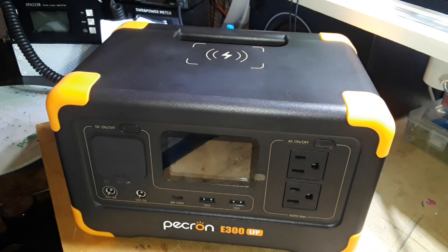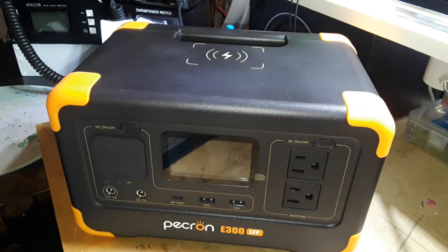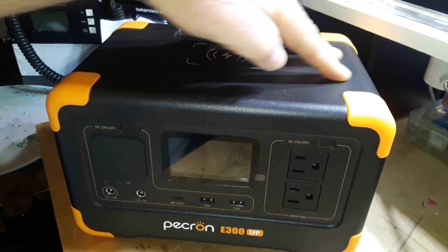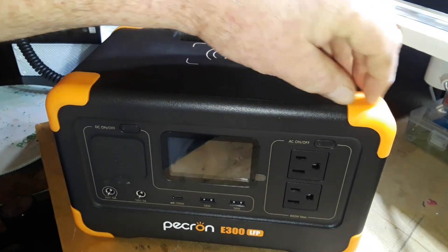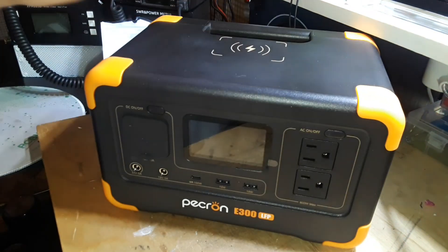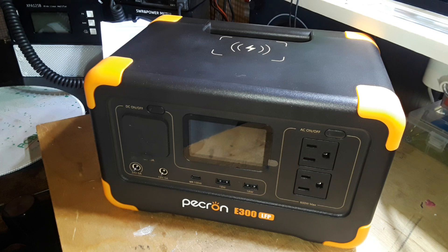It comes with a two-year warranty and 24-hour customer support — probably online support, not like you're going to call up Todd down at the Pekron factory. The casing is a slick smooth hard plastic with nice soft rubbery corner bumpers and a nice handle. There are no visible screws; they're probably hidden underneath the corner bumpers.